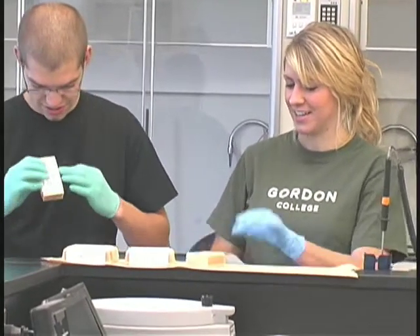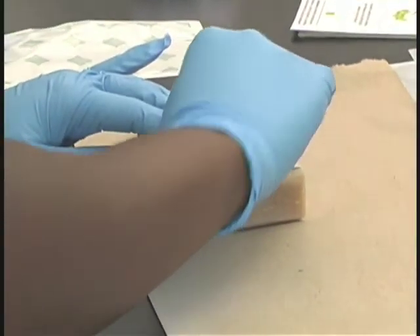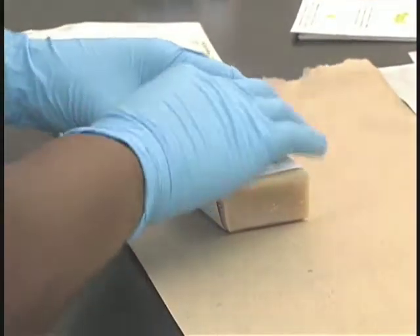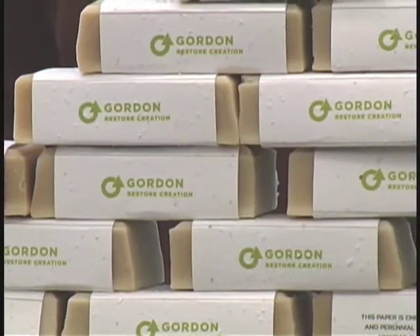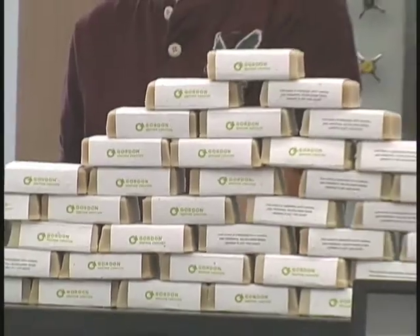After that additional week, the bars were taken to a storage facility where it was cool and dry, and they were allowed to continue drying for up to an additional month. During that time, the soaps take on the consistency they have today — much harder, more like normal soap.